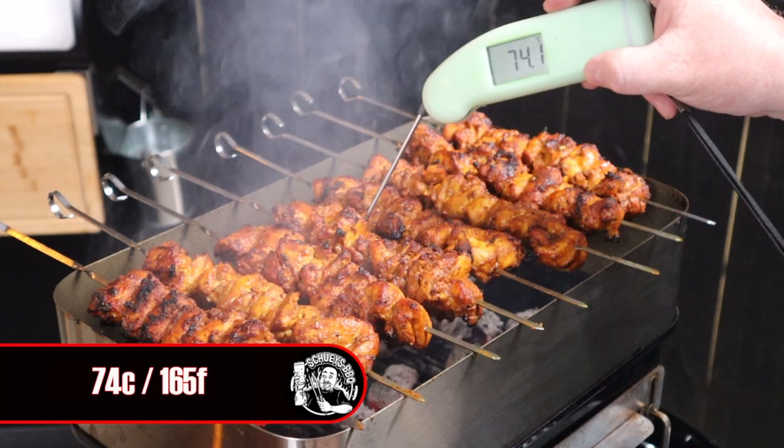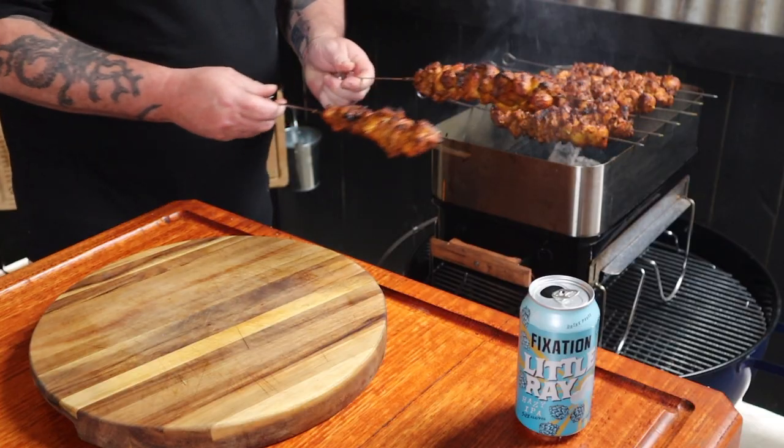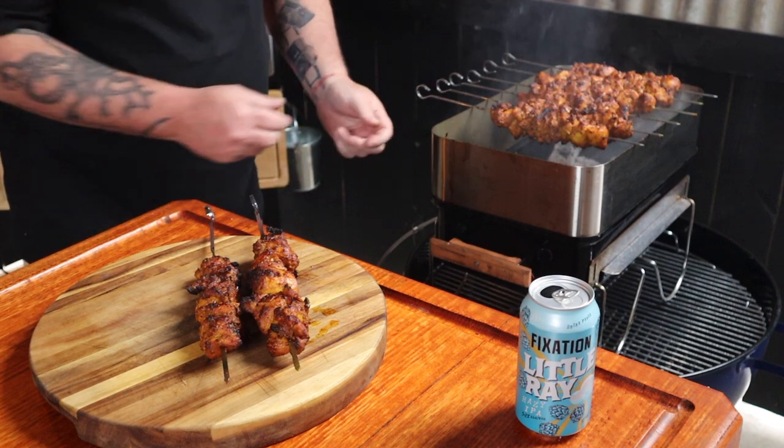During the cook I've been keeping a close eye on the internal temp of the chicken with an instant-read thermometer, and it's reading 74 degrees Celsius. So we can get them off the heat, and we're just going to let them rest for about five minutes. While we're here, we might as well hit the subscribe button, and hit that bell button as well — that way you'll be notified every time I upload new content.